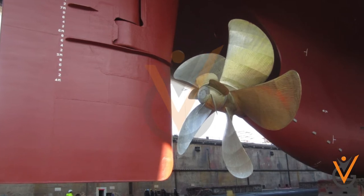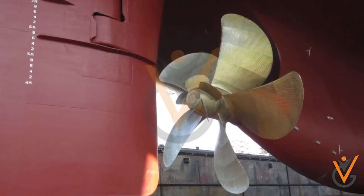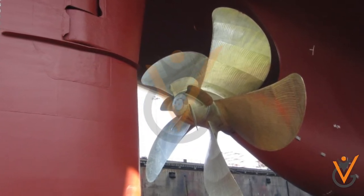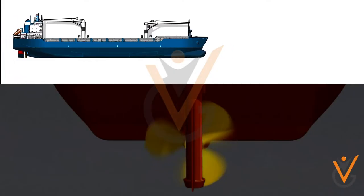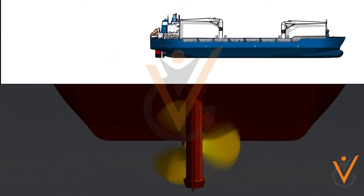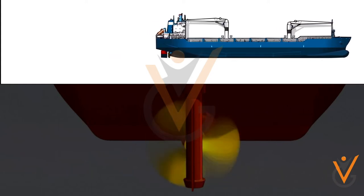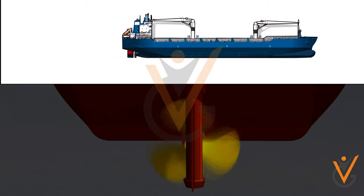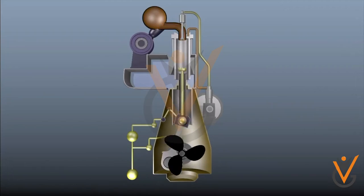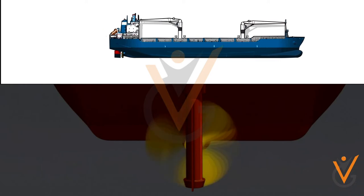Fixed-pitch propeller: the blades in the fixed-pitch propeller are permanently attached to the hub. The fixed-pitch type propellers are cast, and the position of the blades, and hence the pitch, is permanently fixed and cannot be changed during operation. For the ship to move in the reverse direction, the engine and hence the propeller is rotated in an anti-clockwise direction. This will reverse the thrust and the ship will move astern.